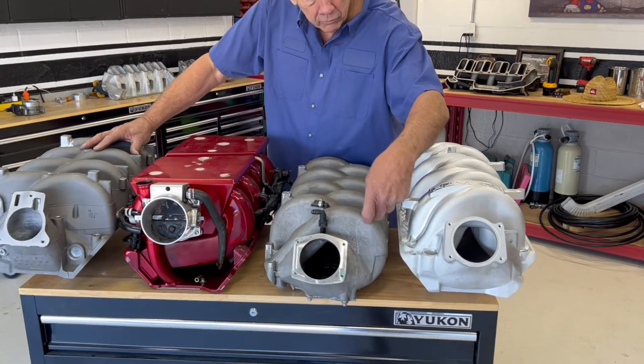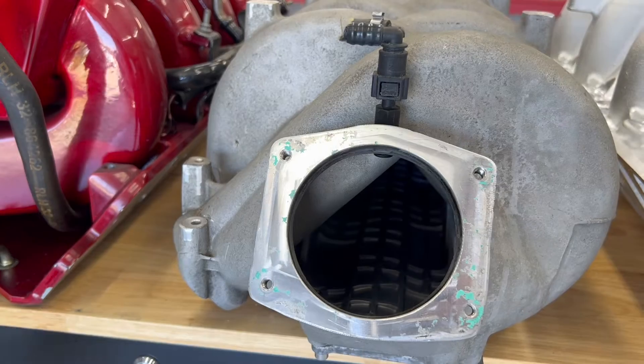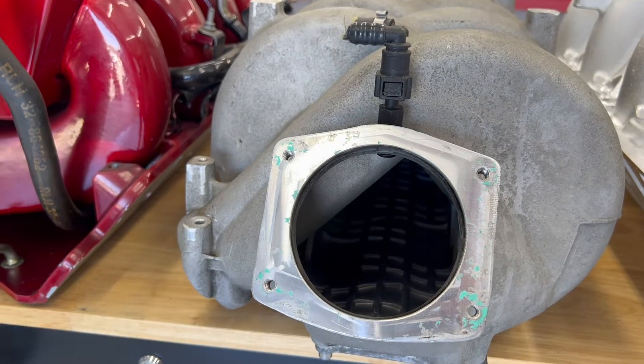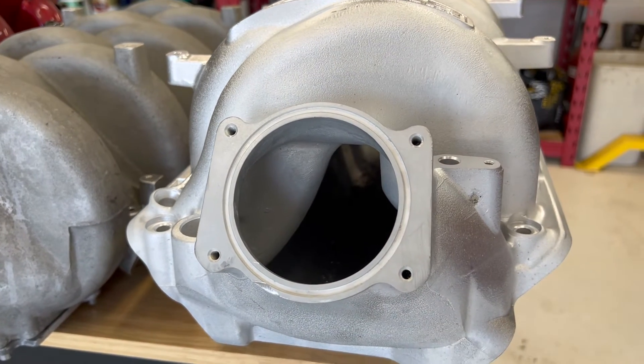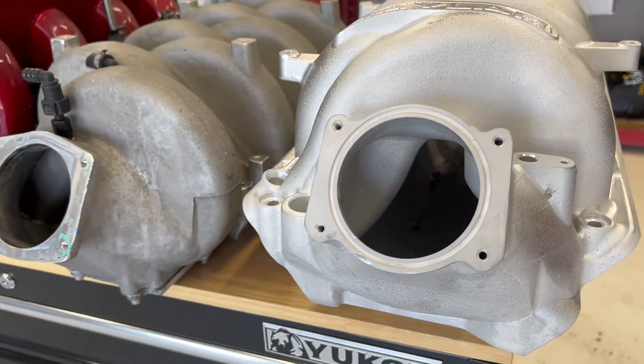As you can see, this thing's got a runner that goes way out here and all back around, so this makes a really, really long runner. It's also got a small cross-section. If you look at this area here versus the GM and ours, it's narrow. It was made for low RPM, high-velocity airflow. Did a wonderful job.